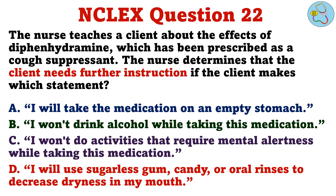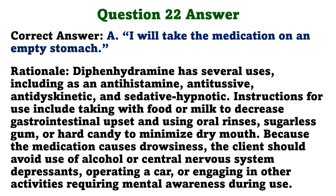The nurse teaches a client about the effects of diphenhydramine, which has been prescribed as a cough suppressant. The nurse determines that the client needs further instruction if the client makes which statement. A. I will take the medication on an empty stomach. B. I won't drink alcohol while taking this medication. C. I won't do activities that require mental alertness while taking this medication. D. I will use sugarless gum, candy, or oral rinses to decrease dryness in my mouth. The correct answer is A: I will take the medication on an empty stomach.